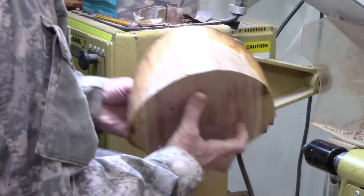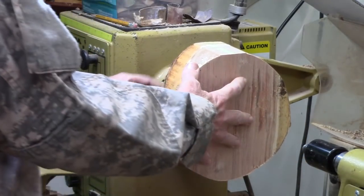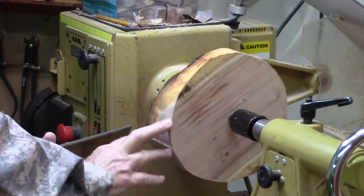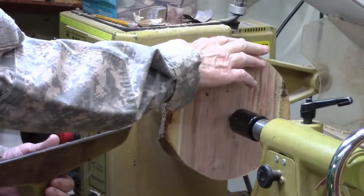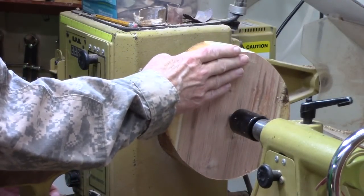We mount the bowl blank, bring up the tailstock, and start making adjustments so that we can get the two high points in the same plane and each of the two low points in the same plane for a very nicely balanced bowl. The two-prong spur drive makes this much easier. Drop the handle, open it up 45 degrees.